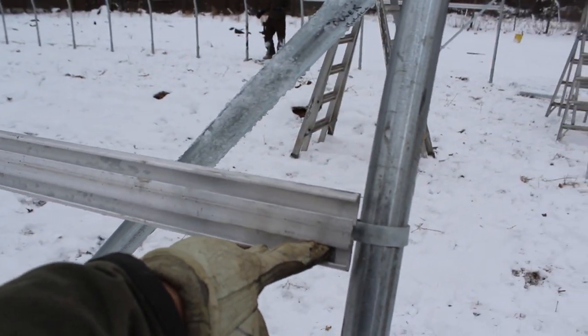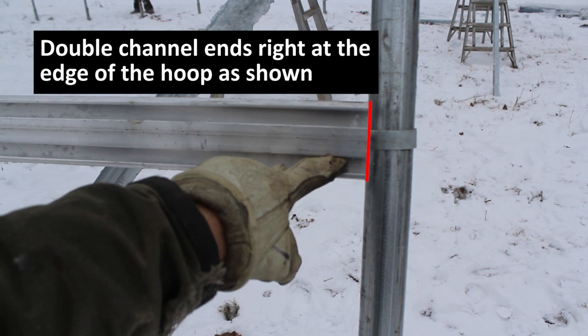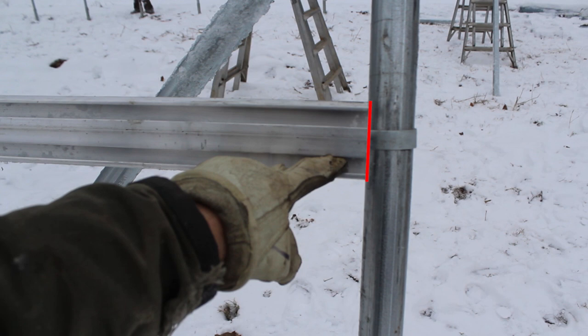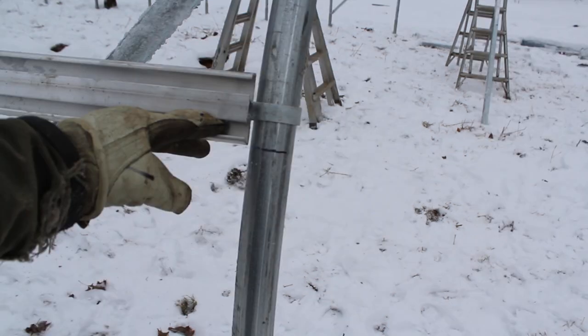You want that double channel to terminate right at the edge of that end hoop, right where the red line is. The reason you don't want to attach it to your end hoop is that you're going to use that space in later steps for single channel that will go right over your end hoop. Some structures already have all the lines marked for where the hip rail will run. If your structure does not have lines marked, you'll have to make them on all of the hoops so that you can follow where to put your hip rail.